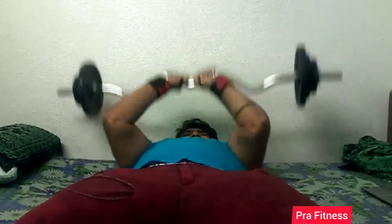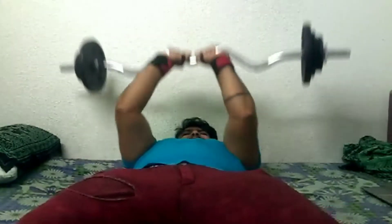In the correct position, you will do it. And you can see your back is lightly tilted.